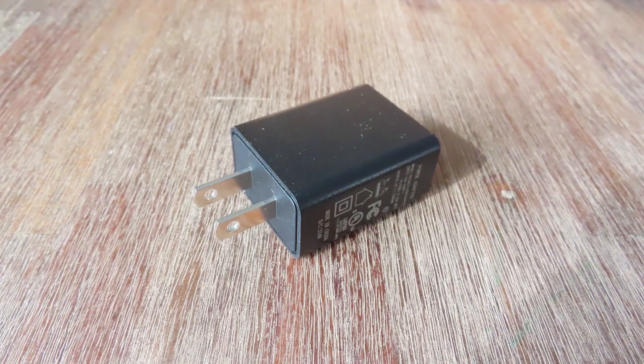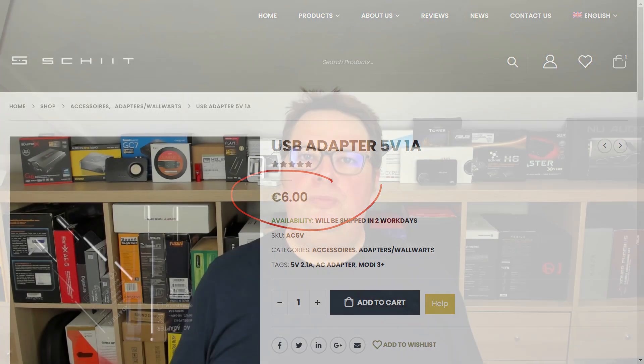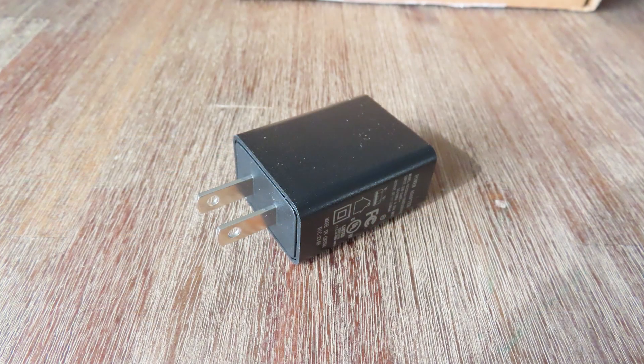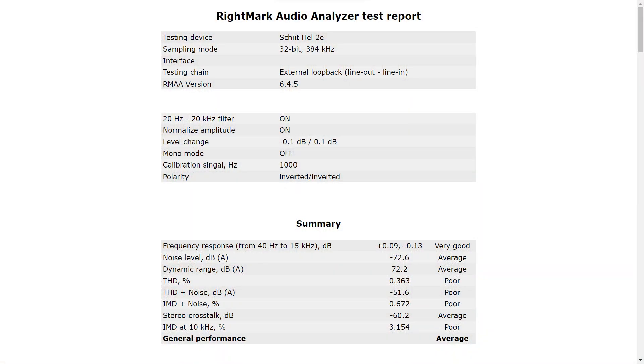And what does RightMark Audio Analyzer say? Before I go there, I want to talk about the power supply. The power supply provided has a US plug, so it isn't of much use to me here in Europe. I could have bought a compatible power supply from Schiit here for just 6 euros, but it looks like just a generic power supply, like the ones I already own for my phones. To be sure it didn't have an impact on performance, I used the supplied power supply and a generic one I already own. And these are the results for the generic power supply — an average. Not something I was expecting.